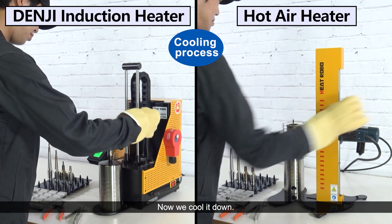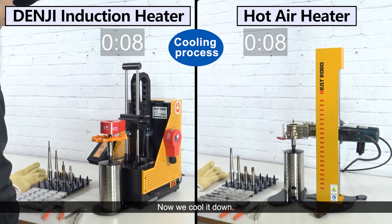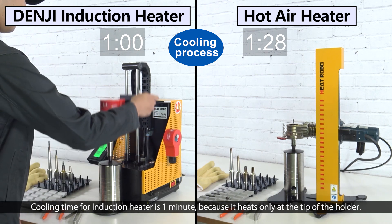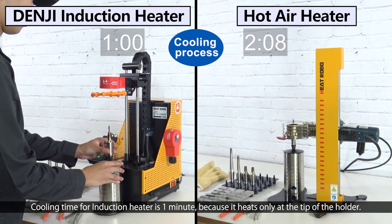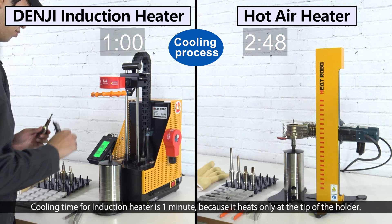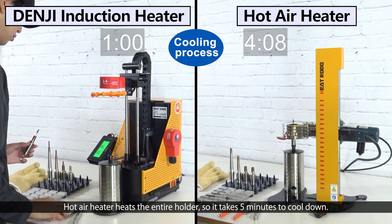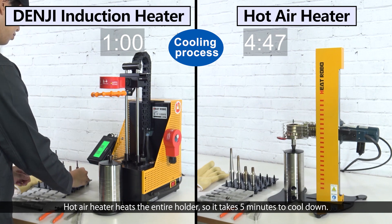Now we cool it down. Cooling time for the induction heater is 1 minute, because it heats only at the tip of the holder. The hot air heater heats the entire holder, so it takes 5 minutes to cool down.